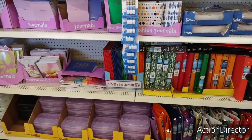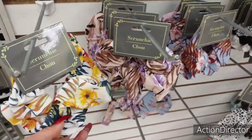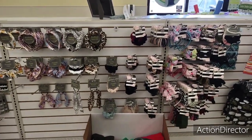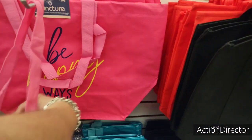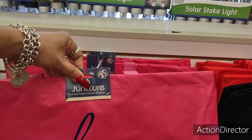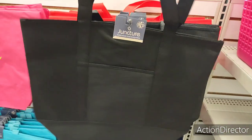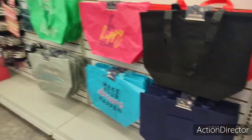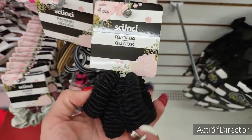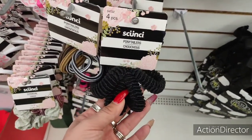Look how nice and neat their whole scrunchie area is — tell me these are not cute. They have the nice big bags — why can't people put stuff back? Also look at these nice big bags in red, black and blue. And I have the Skunchie four-piece ponytail sets — four right here as well. Good deals — I love good deals.